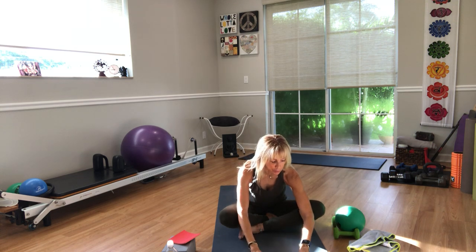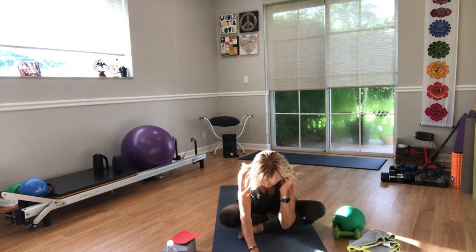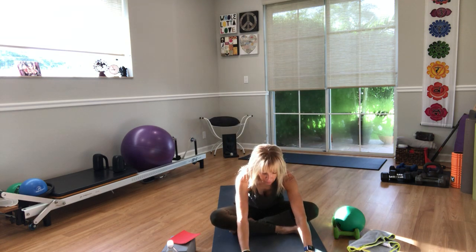Stretch your arms up overhead, hinge forward, walk your hands forward, push your hips back. Walk your hands back in, lift your chest up. Lean back and put right in front of left — adjust the flesh. Bring your arms up, inhale, and hinge forward, exhale. Walk your hands forward, let your head go. Come back up.